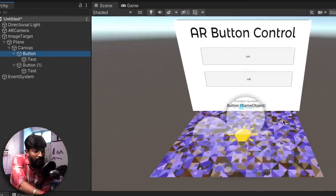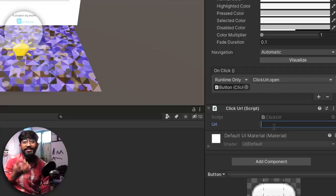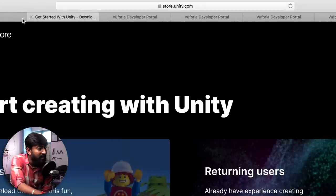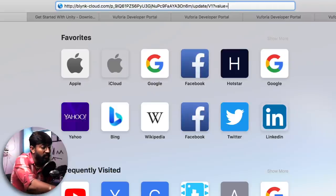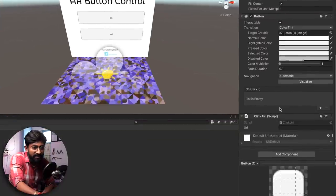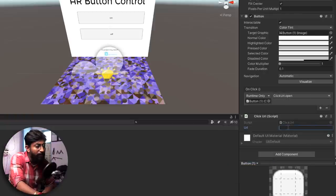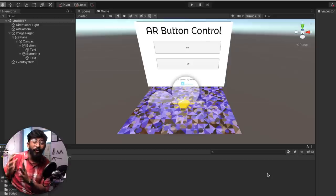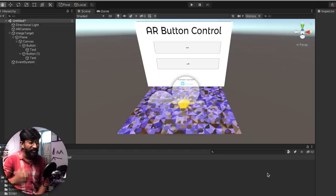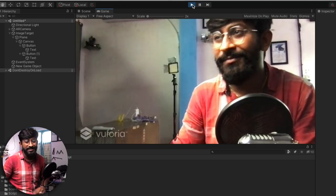Drag and drop the button into the None Object field, click No Function, go to ClickURL, and click Open. Now provide the URL to request when this button is pressed. For the On button, copy the Blynk API link with data set to 1 and paste it here. For the Off button, repeat the same steps and paste the same link but with data set to 0, since zero turns the appliance off. That's it — we are done with all the steps. You can test it now by clicking the Play button. I'll take a printout of the AR target image in the meantime.